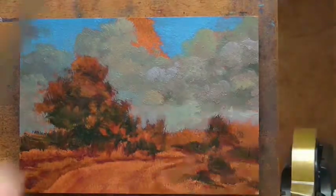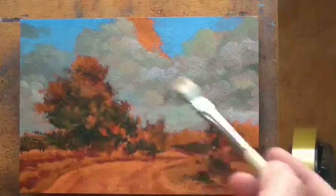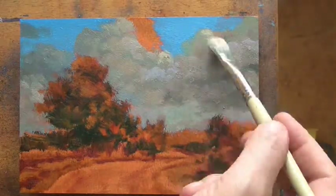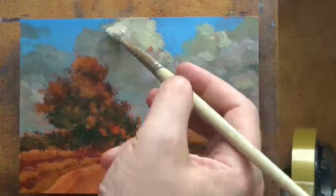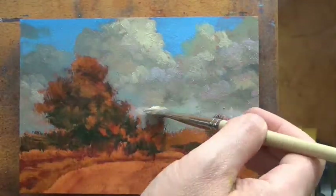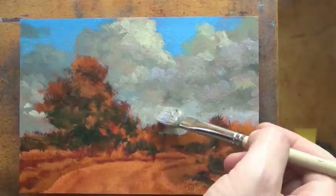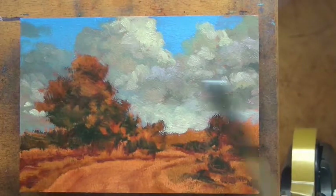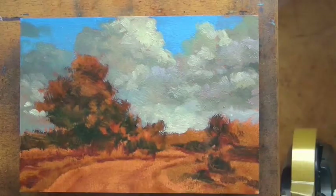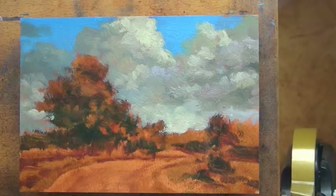This particular scene I believe is from a photo I took in the south of France, but it doesn't really look much different from where I live out here in New Zealand. One of the things I like to do is get an approach across in the painting that could be anywhere, and those are the sorts of scenes that really attract me.